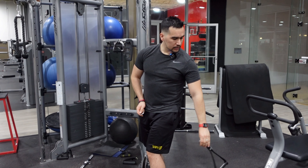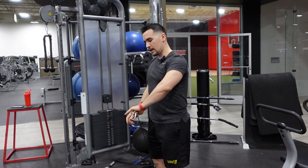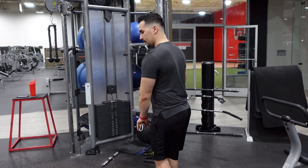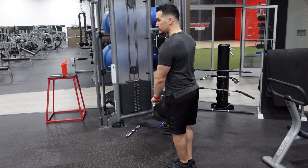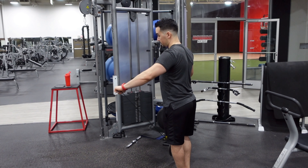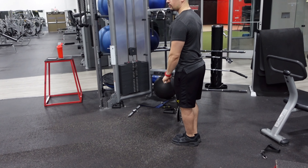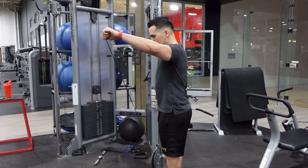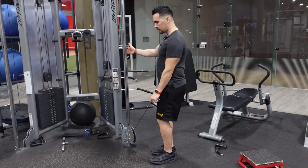Now let me show you how to do this without the handle — literally the same thing except you grab it by the little bar. I want to guide myself through the pinky, so I go that way, coming out here nice and smooth. This is total preference; most people I've trained like this better — they tell me it burns a little bit more and the movement feels a little bit more natural than with the handle.